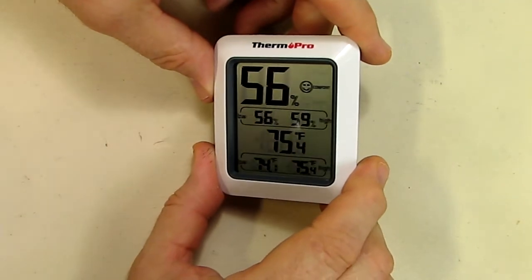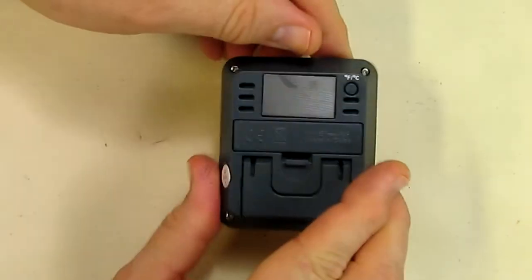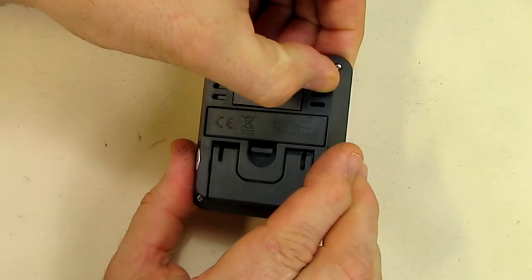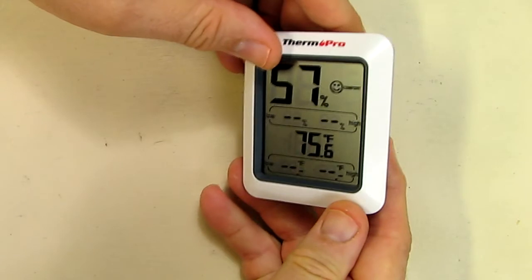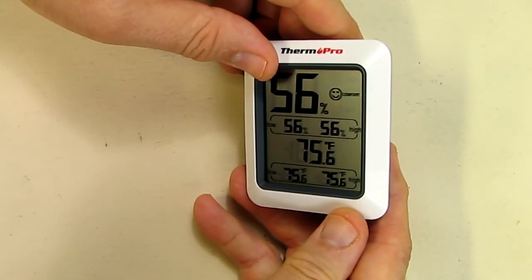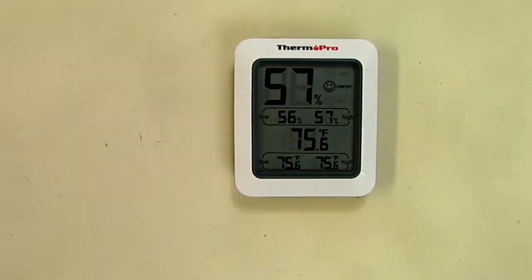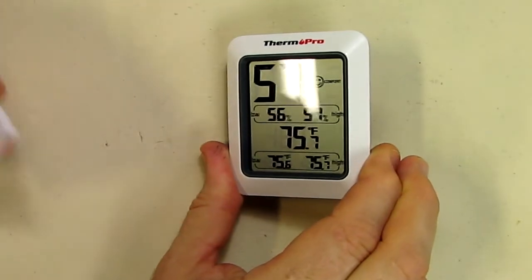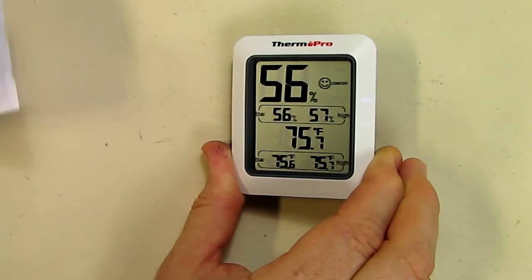The instruction booklet says that to clear out the low and high readings you hold the button for two seconds. You can see it cleared out, and now I'll get new numbers for the low and high humidity. This device has a one year warranty and they have a number to call if there are any issues.